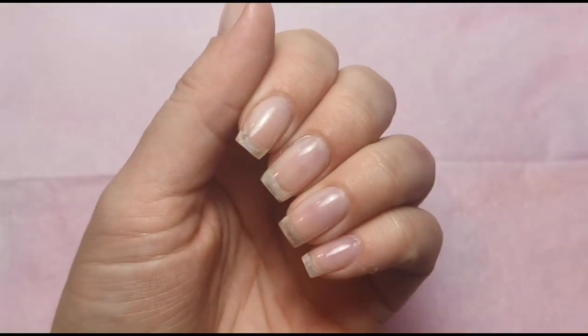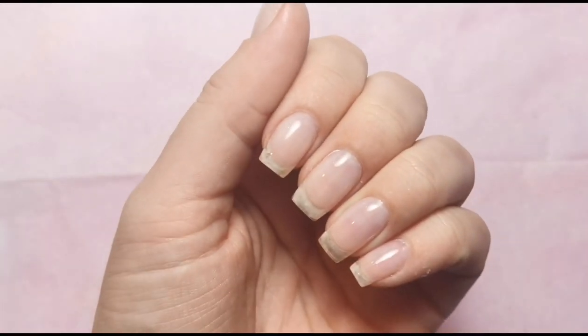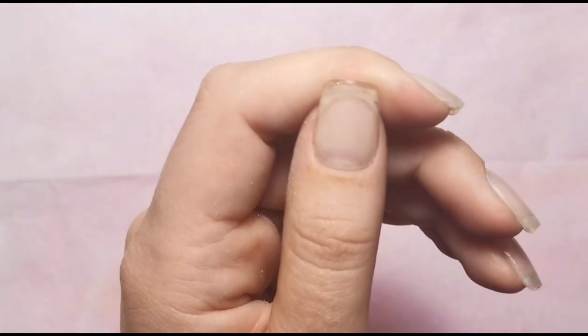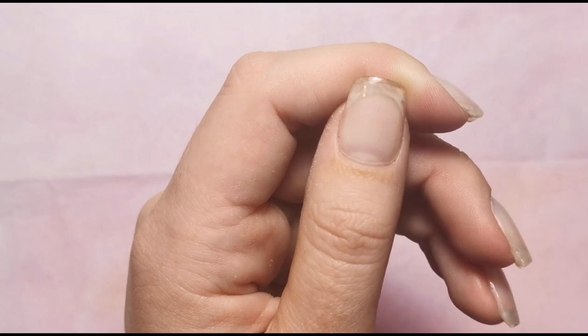I'm just grabbing a napkin to catch the dust I'm about to create. First things first, I need to file down the bulk of these nails. They don't actually need soaking off — they're not grown out or anything. They are pretty new; I've only had them on for about a week. I need to take them off because I'm going to be doing a full set with nail extensions in the next video.